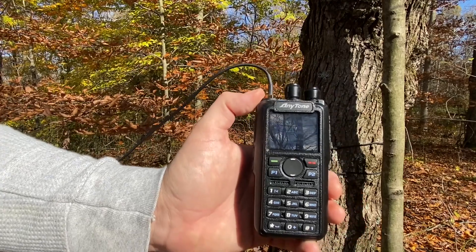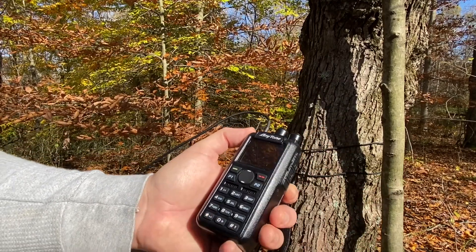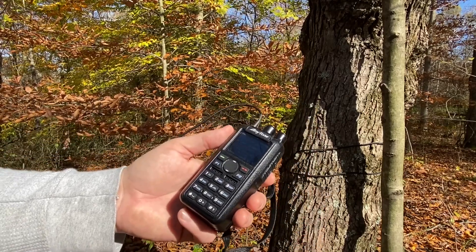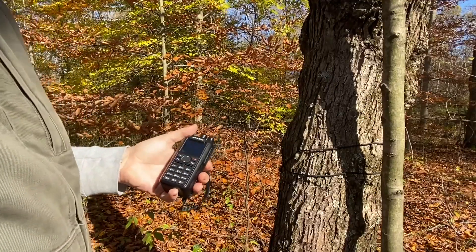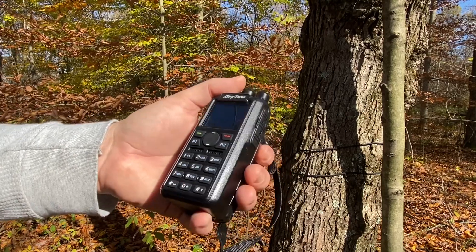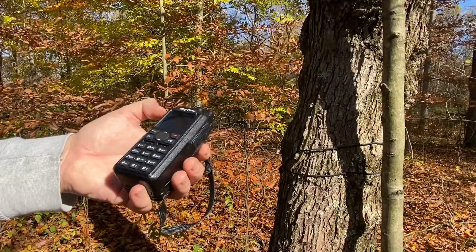So I'm able to get one DMR repeater — it's the closest one I could find. And there's, of course, nobody on it. That's the story of DMR. This is KE8HSW — I doubt anybody's going to come back. Nobody really uses DMR that much. But at least I know I can reach that far.